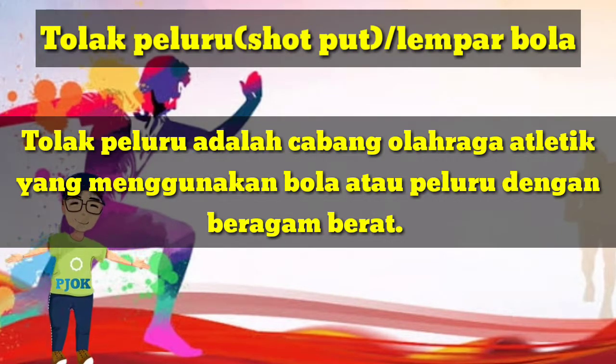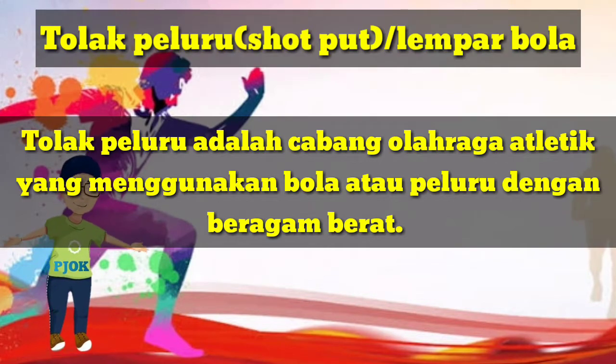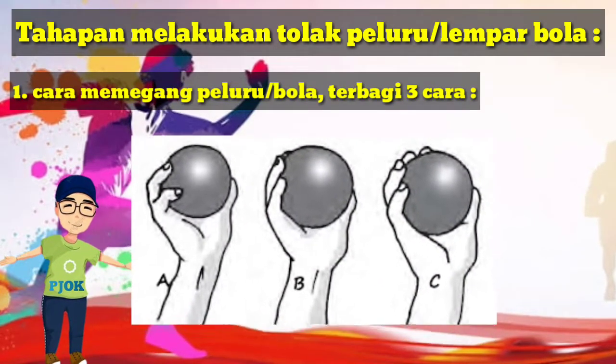Tolak peluru atau lempar bola adalah cabang olahraga atletik yang menggunakan bola atau peluru dengan beragam berat. Berikut tahapan dalam melakukan tolak peluru atau lempar bola.